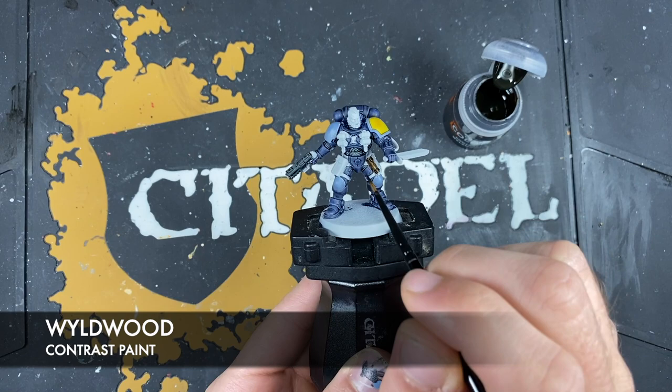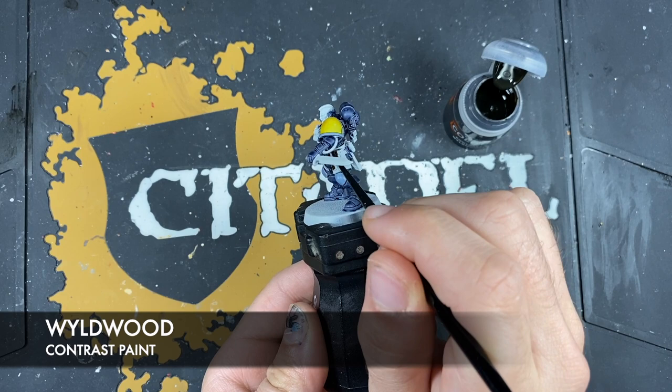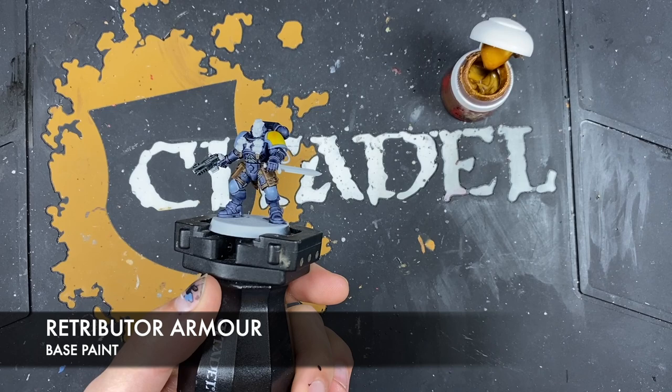Wild Wood also covers the little straps on his chest, as well as other things like the scabbard for the knife. So you just want to go over all of these with the Wild Wood. With that done, what we're now going to do is use some thinned-down Retributor Armour to paint in all of the gold details.